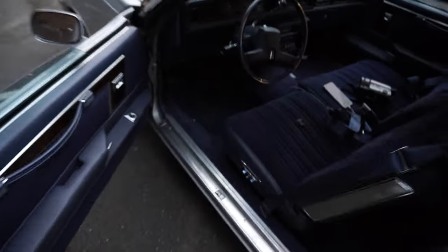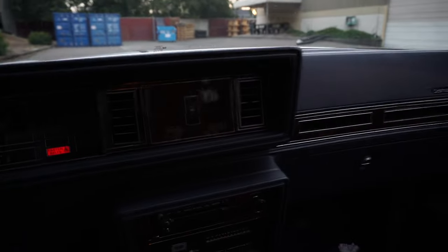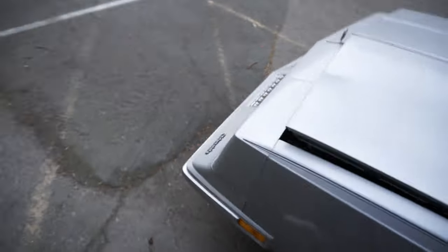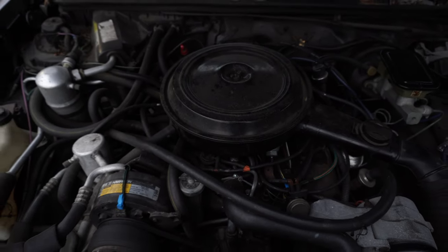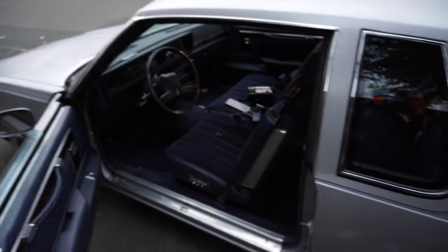I'll just pop the engine open and start it up. Like I said, it's got a 307 5.0 V8. Really good car — thinking about putting it up for $10,000 or best offer.